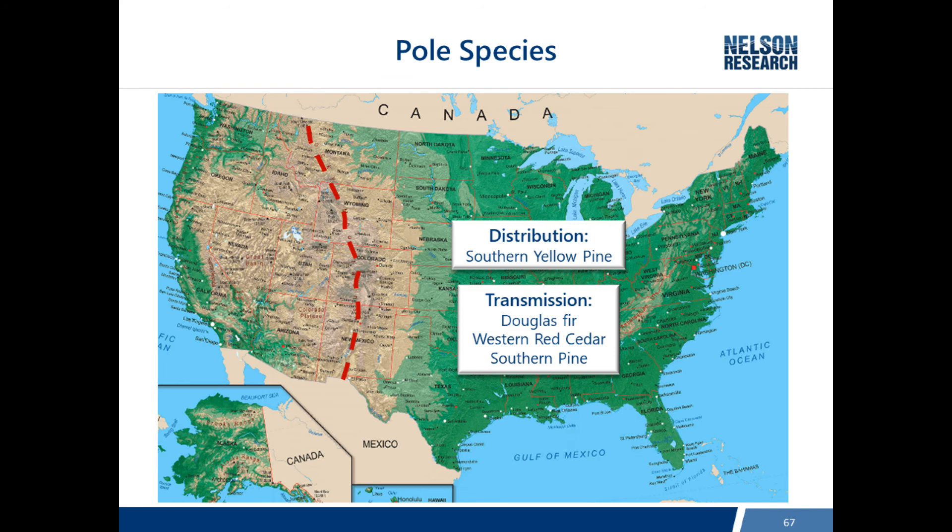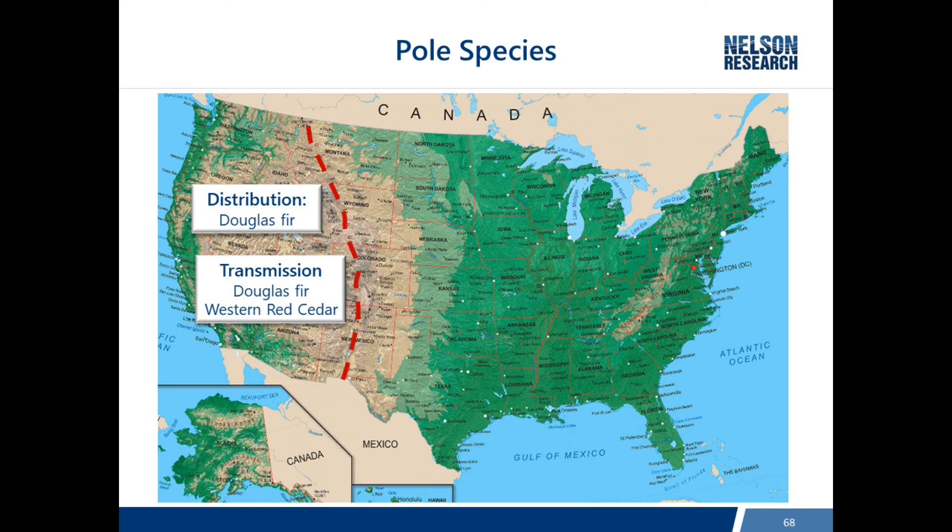Not a lot of Southern Pine poles grow to the length and girth required for transmission. Utilities in the southeast where most Southern Pine grows have the best access to those poles for transmission. Otherwise, Doug Fir and Cedar are brought from the west coast. On the west side of the U.S., distribution is almost all Douglas Fir, and transmission is again Douglas Fir and Western Red Cedar.